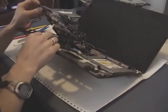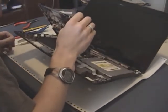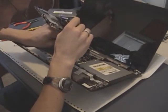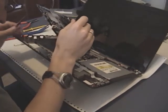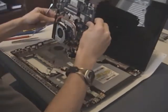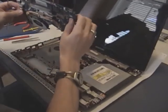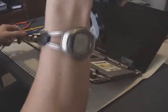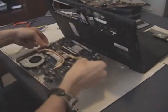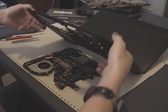When you get underneath the motherboard you'll see a red and black cable going to the motherboard with a white connector, and that's preventing the motherboard from coming all the way out. Go ahead and disconnect that connector — it's on the bottom side of the motherboard. That red and black connector was a little tough to get off, but once that's off the motherboard can actually come out of the case. Go ahead and set the motherboard here by itself and get the case out of the way.